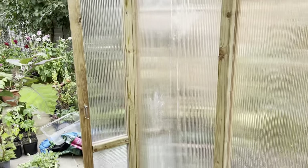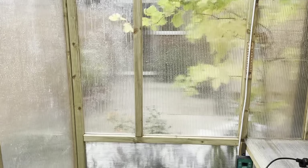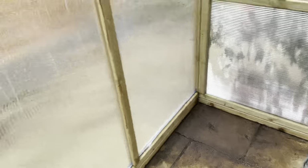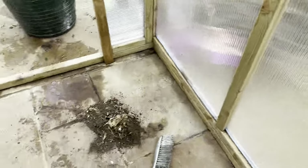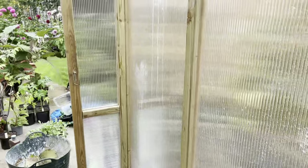Depending on how organized you are, you can also measure up your sides, back panels, and roofing to look at sourcing your insulation should you require it. But for now I'm just going to get the heat mat put back, have a little sweep up, wash the floor down, and clean the walls.